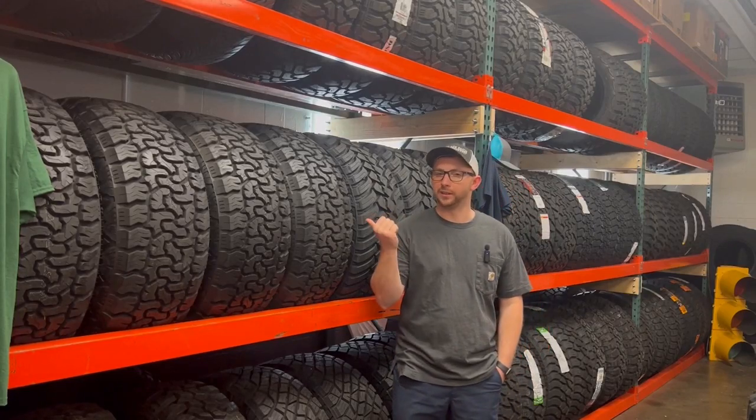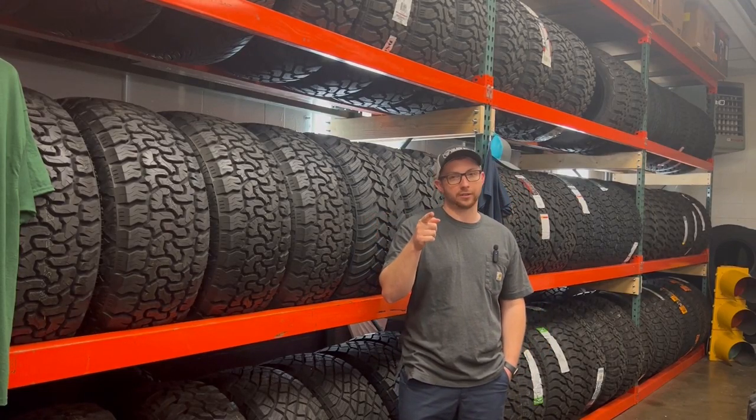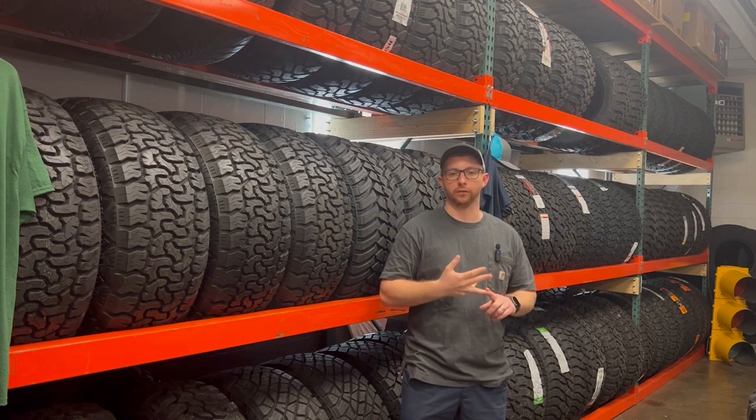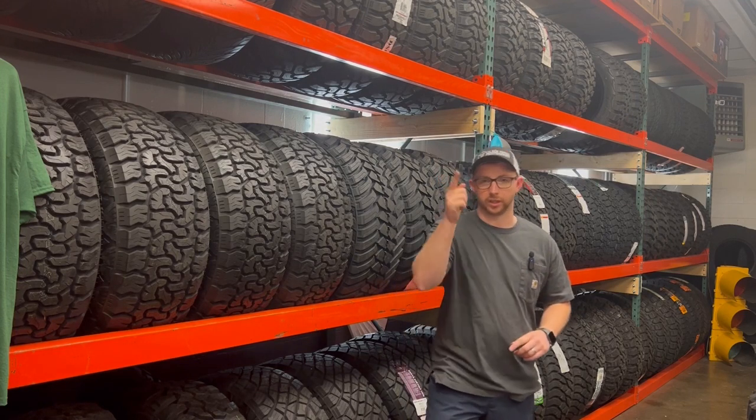Are you tired — no pun intended — of researching tires? I'm here to help you make an informed tire buying decision. I'll give you the key features, the specs, and an overview of what you need to know about this tire. So let's get right into it.